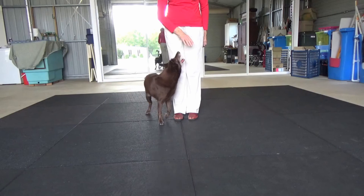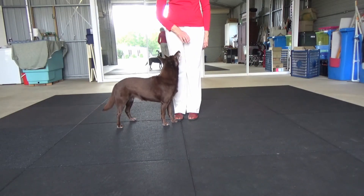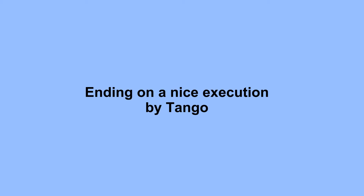Sometimes poor finishes are created by the handler.